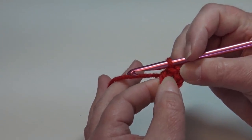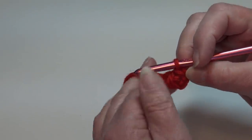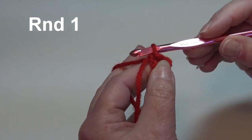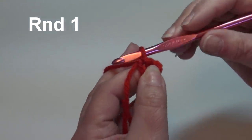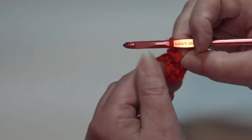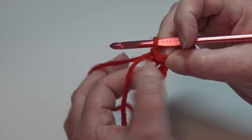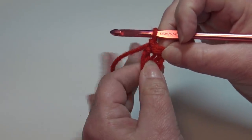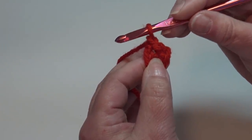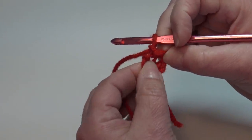We're going to skip the first three chains and insert into that fourth chain from the hook, slip stitch through that chain and through the loop on your hook — this creates a ring. We're going to be working right into the center of that ring. I'll hold this little piece of yarn up against my work and work right over it. For round one, chain one, then we'll start our repeat: work a single crochet into the center of the ring, then chain two, and do that a total of eight times.